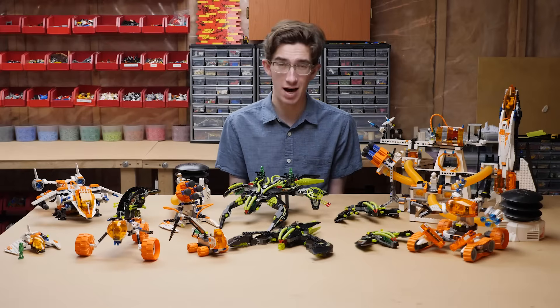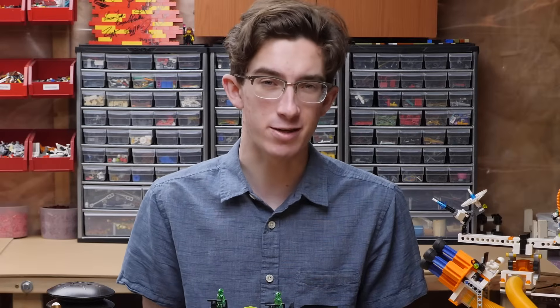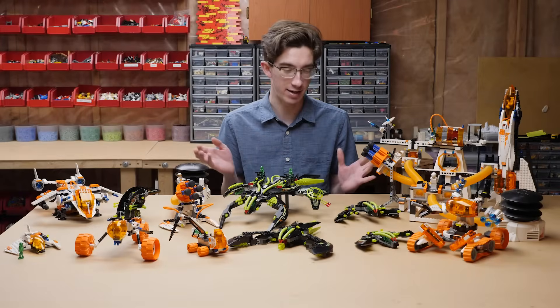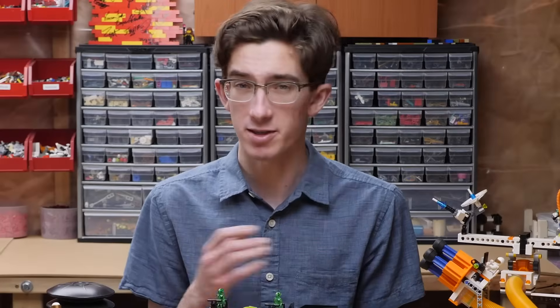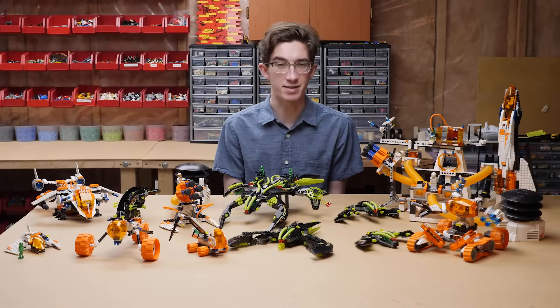When I think of my favorite themes, it's impossible to ignore Mars Mission. Mars Mission initially hit shelves back in 2007 with the first wave of seven kits, which I have here. I'm going to take you through the ups and downs of this first wave set by set.